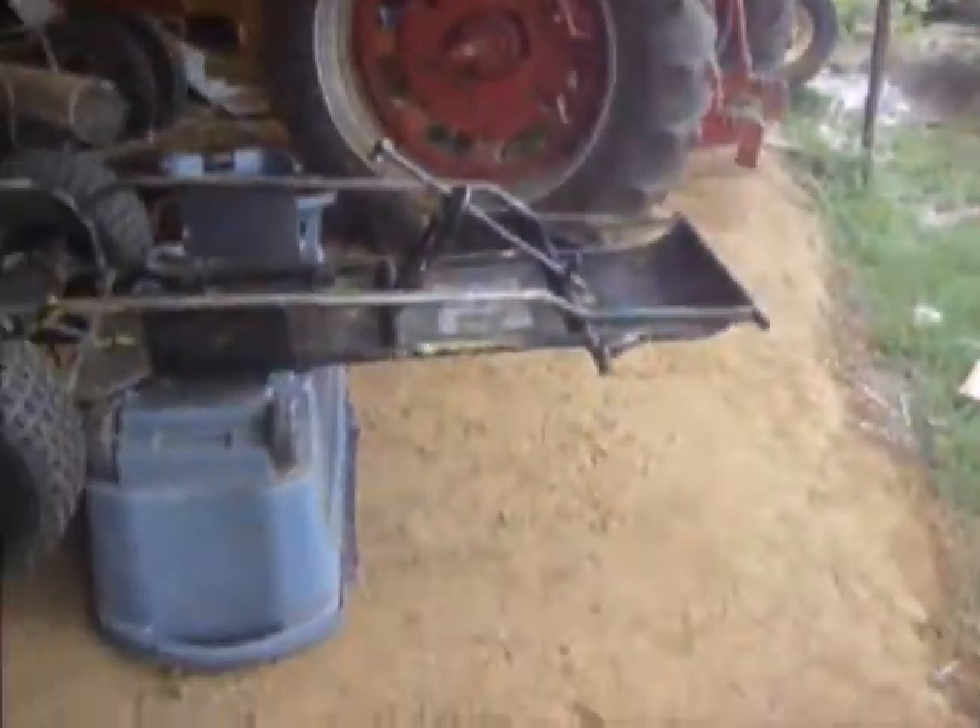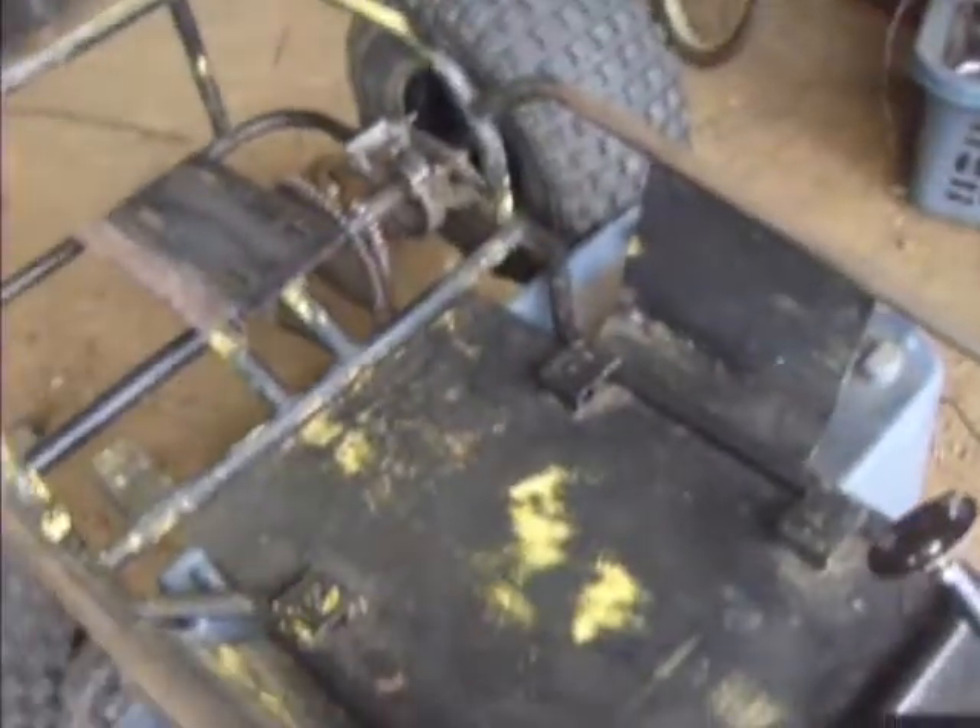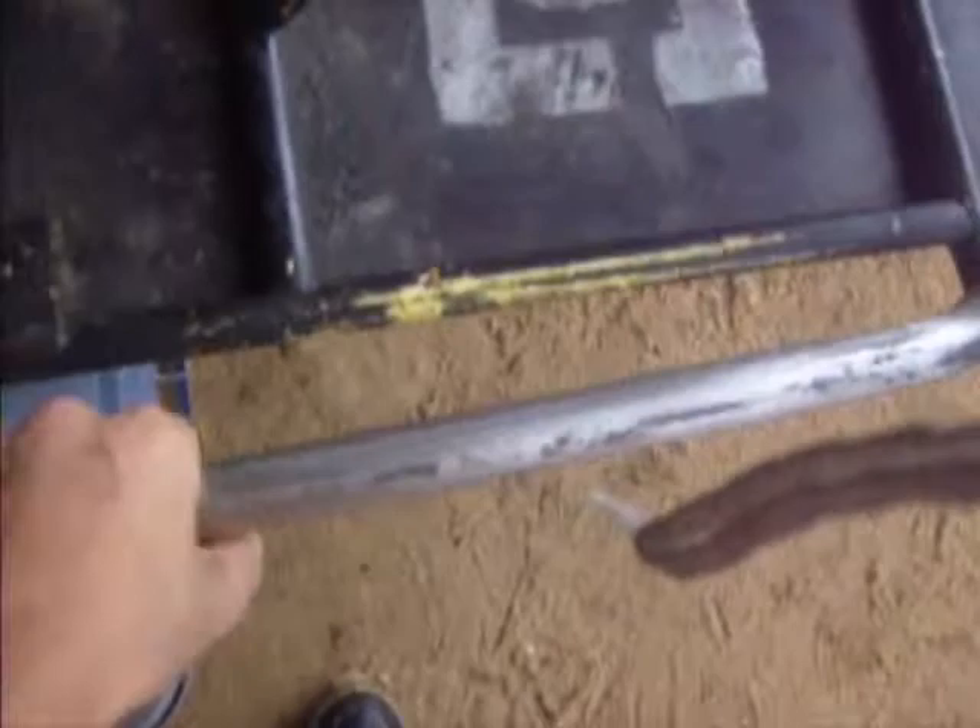Hey YouTube, on the go-kart, sending it down, getting it ready for paint. Not really sending it down to like shiny, but just trying to get it all smooth.